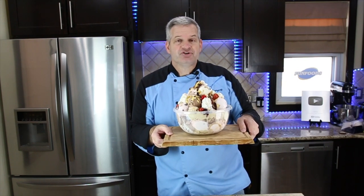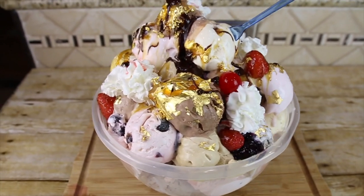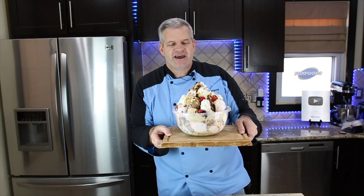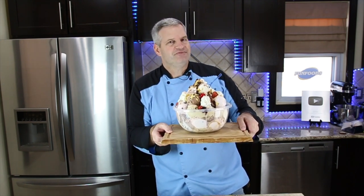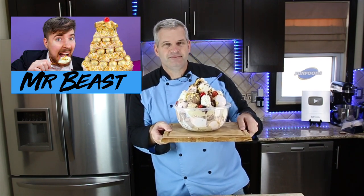Hey everyone, it's James from Fun Foods and today I'm going to show you how to make this $100,000 ice cream. Now of course it's not really going to cost $100,000 to make because I don't have $100,000 — we're going to do the Walmart version so it's much, much cheaper. But if you saw Mr. Beast's latest video where he ate $100,000 ice cream, this is going to be very similar. After watching that video, I was inspired to do this.